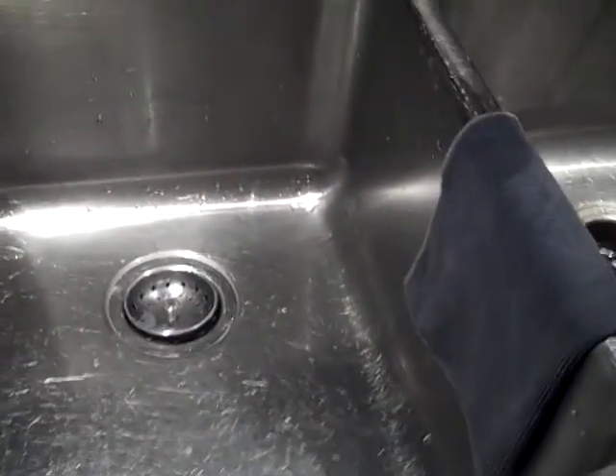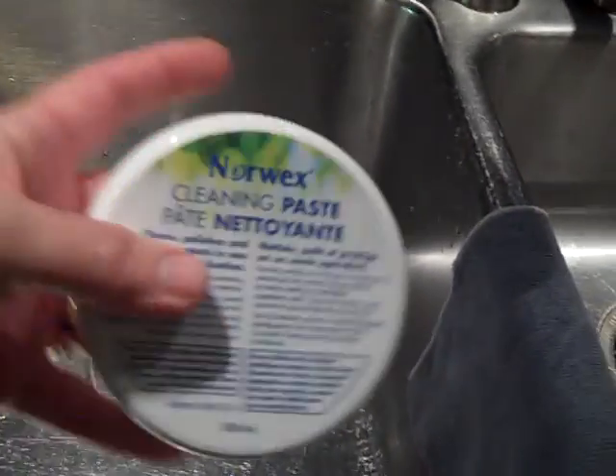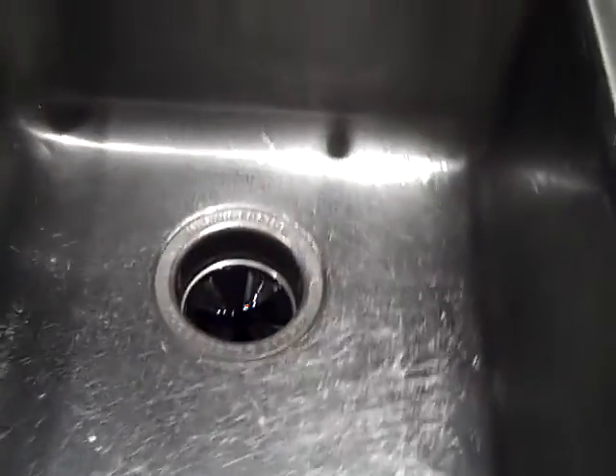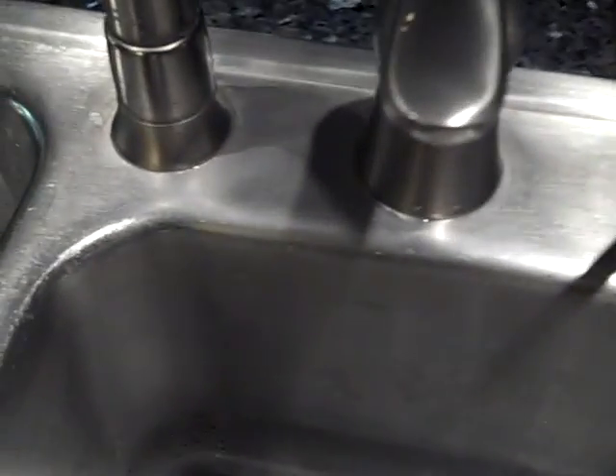I have cleaned my sinks with my cleaning paste and I don't really know if you can tell so much. It looks a whole lot better. Let me just say this about that.